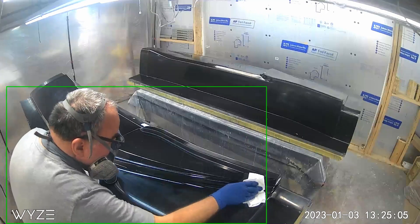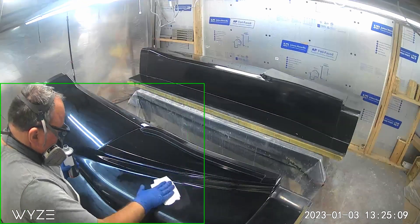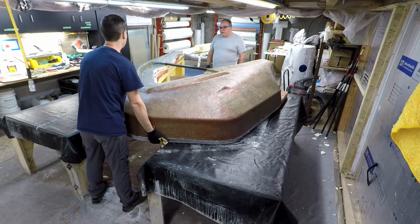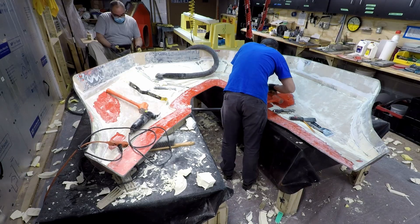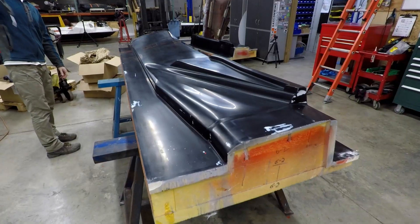Once all of the polishing is done, we seal it with a release agent so that the plug doesn't get stuck to the mold. If all goes well, the plug and the mold will basically fall apart. If things don't go well, it can be a long and painful learning experience. Once we finish with the release agent, the plug is done. It's now time to build the mold itself.